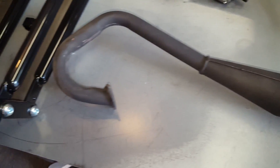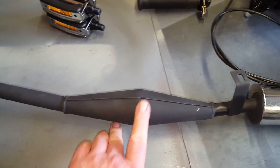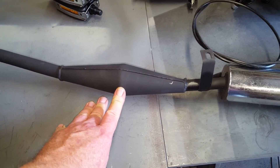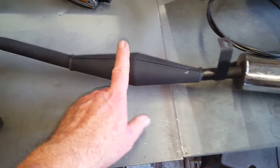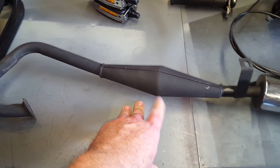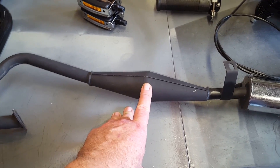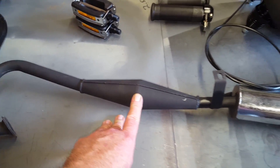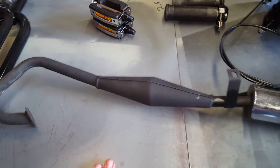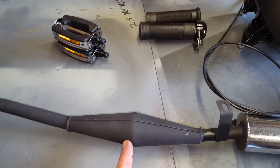We're going with the el cheapo deluxe expansion chamber. There are some expansion chambers out there I don't recommend. This one I haven't seen available anymore — it's an old one I've had for about a year and a half. There are some real short banana ones I don't recommend either.